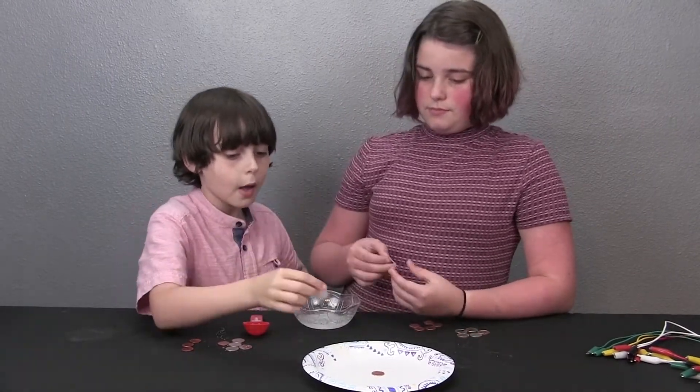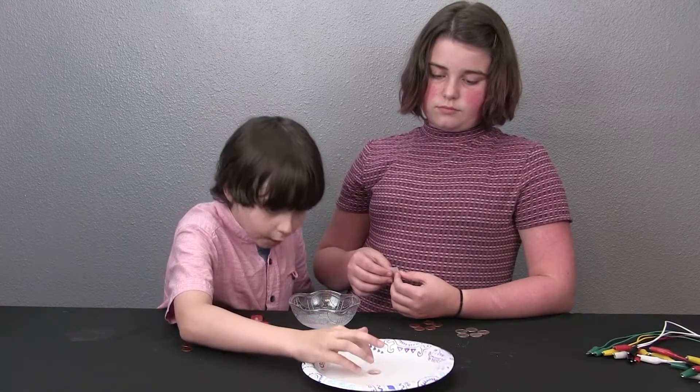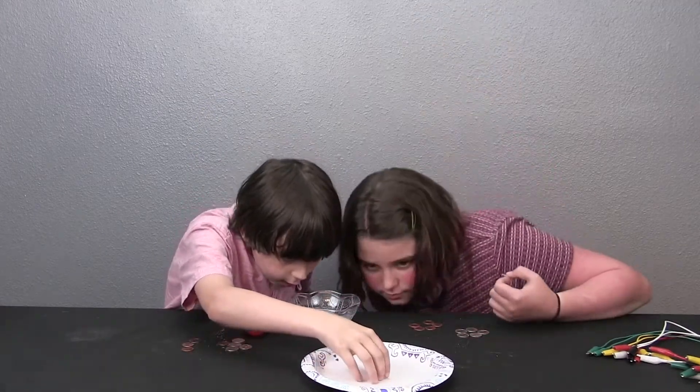Put the penny on the plate, then put the paper towel on the penny. Make sure the paper towel is not touching the plate.